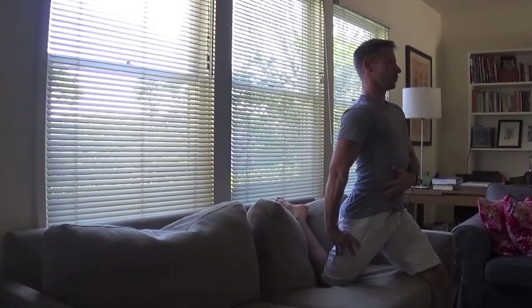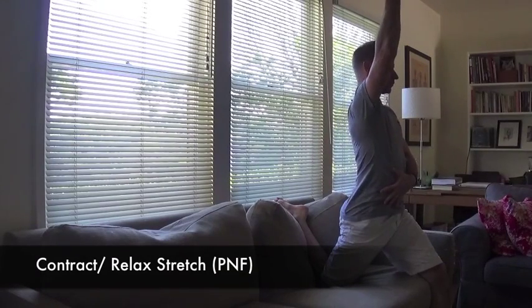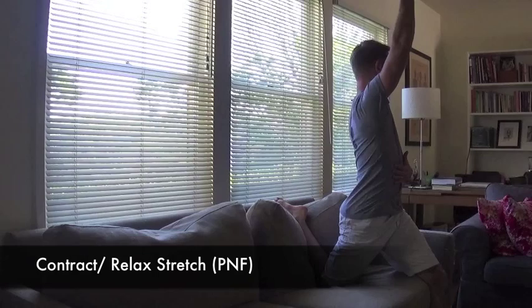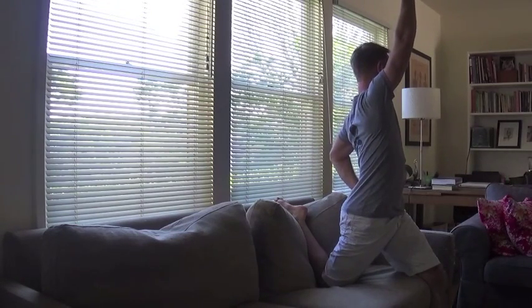Work on engaging and stabilizing your midline. Using contract-relax stretching here, we're going to tighten the muscles with the inhale, then exhale and relax to stretch.